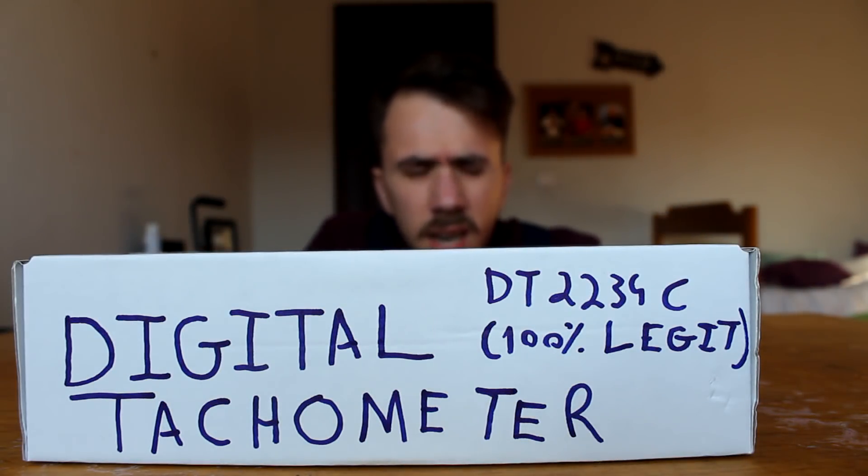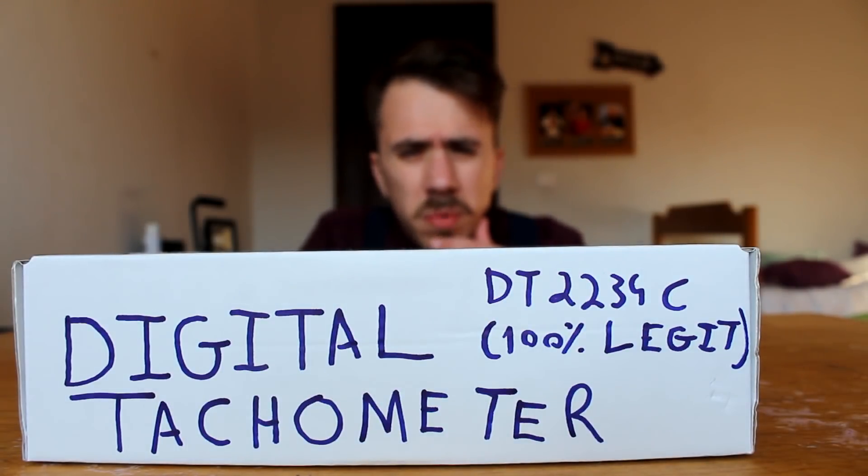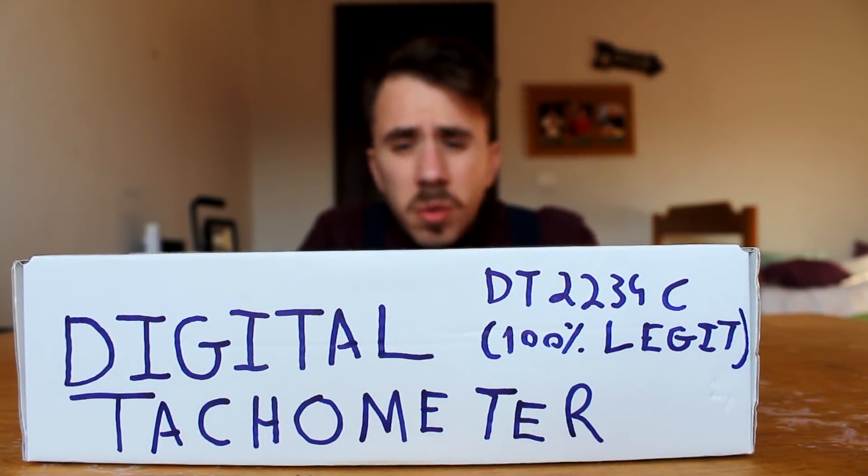I wonder what this is? I don't remember ordering anything. Maybe it's a late Christmas gift? Well, no point in guessing.